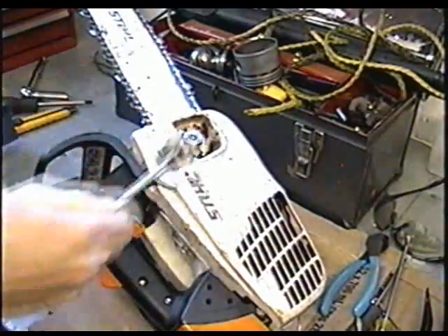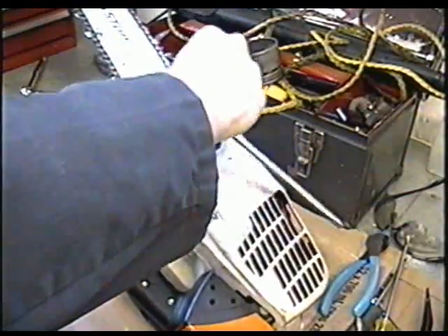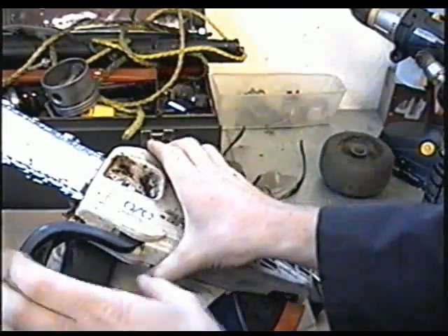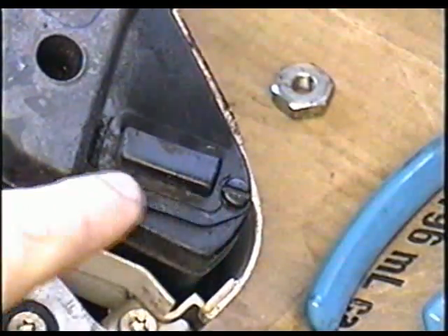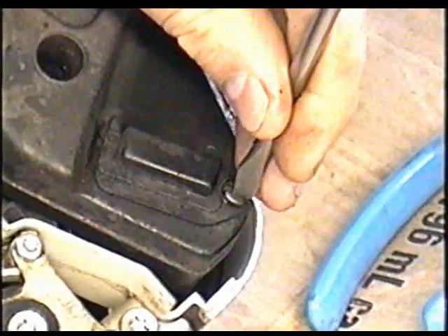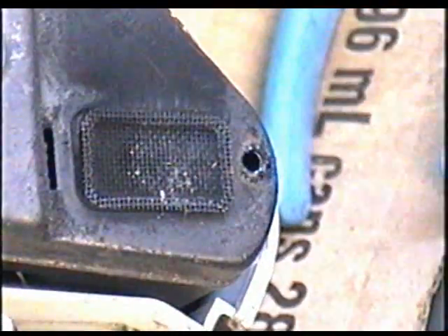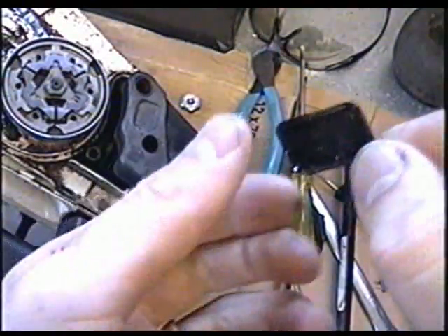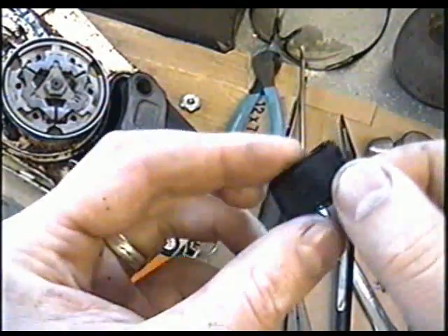To do this, put it on its side and take the clutch cover off. Now what we need to do is remove this screw here — the screen is under here. This thing just comes off like that. There's that little screen, and this one here is almost all blocked from carbon, which is produced from the motor oil.